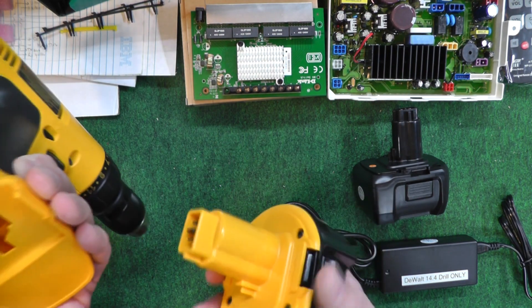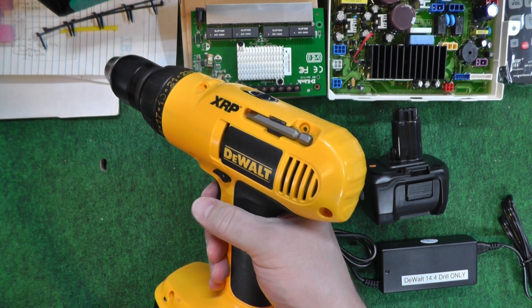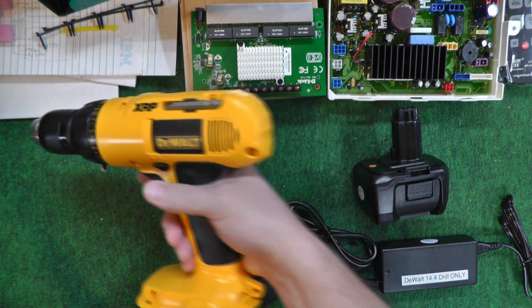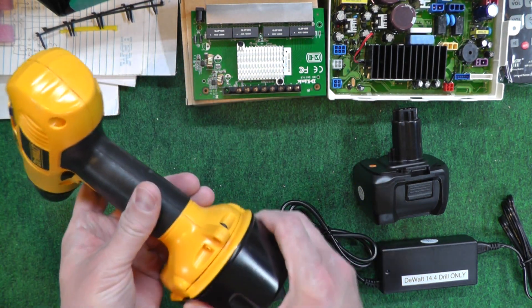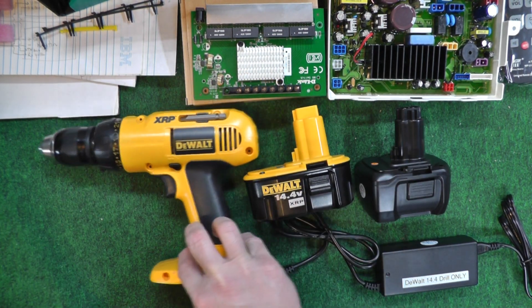The problem with them is I don't use it a lot. So I charge them, they sit on the shelf, and they run down too quick. Every time I go for them, they're not charged, and they're expensive as heck to replace.